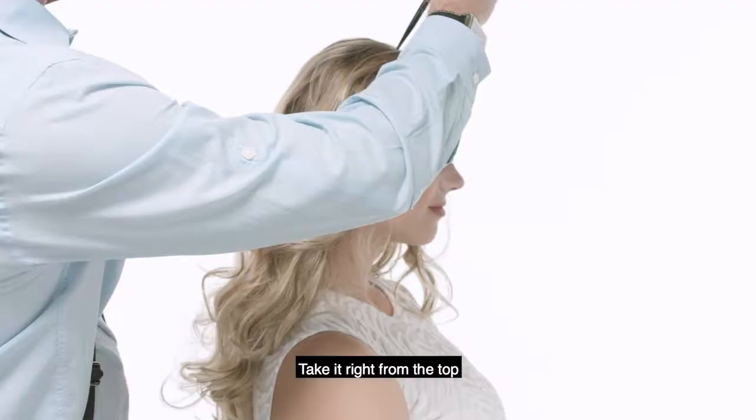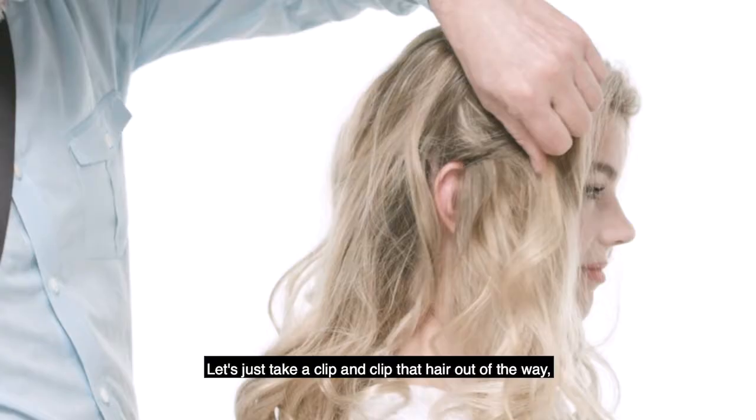We're gonna begin by just separating the crown out. Take it right from the top down to just about the ear area here. Let's just take a clip and clip that hair out of the way.